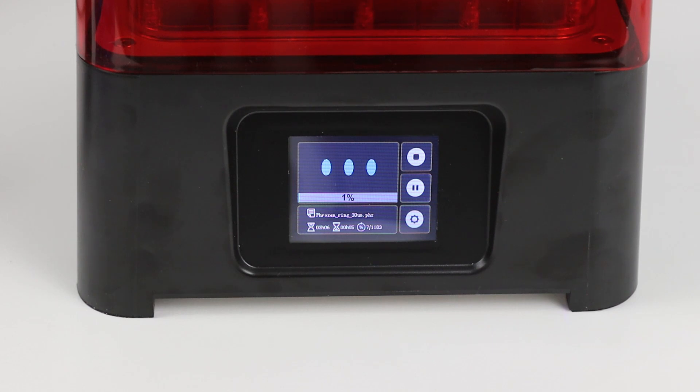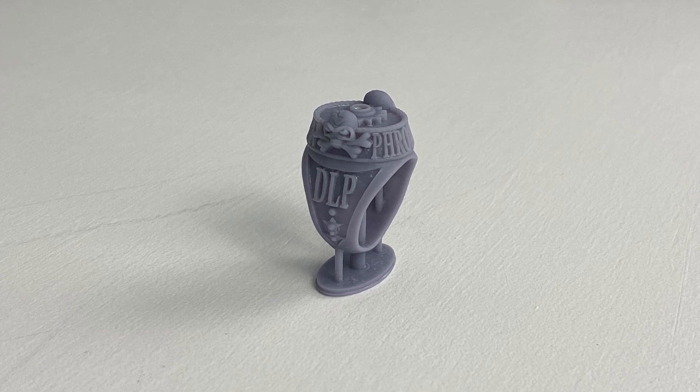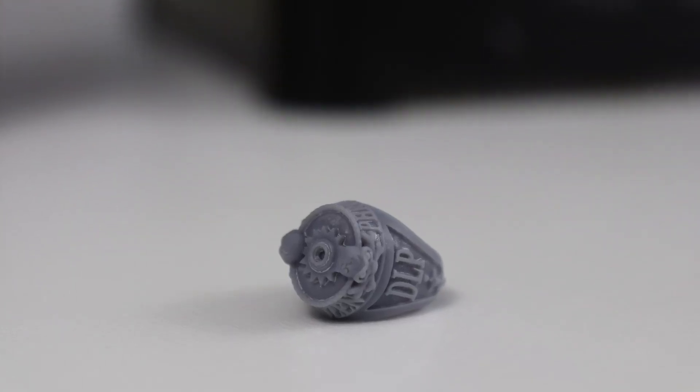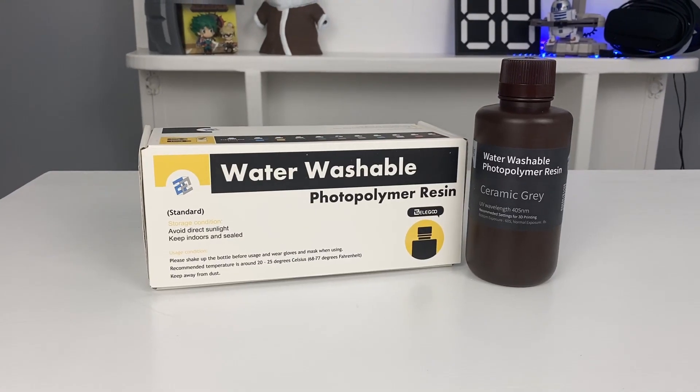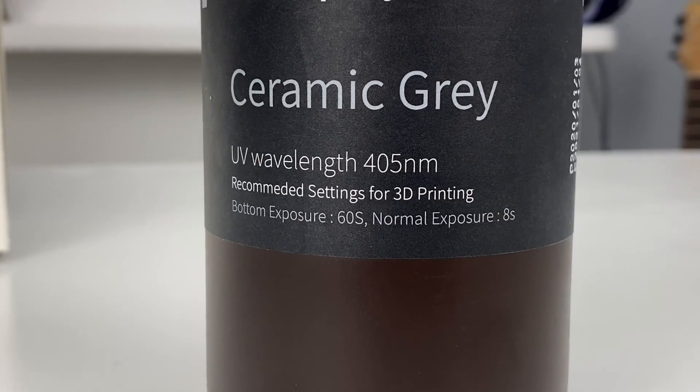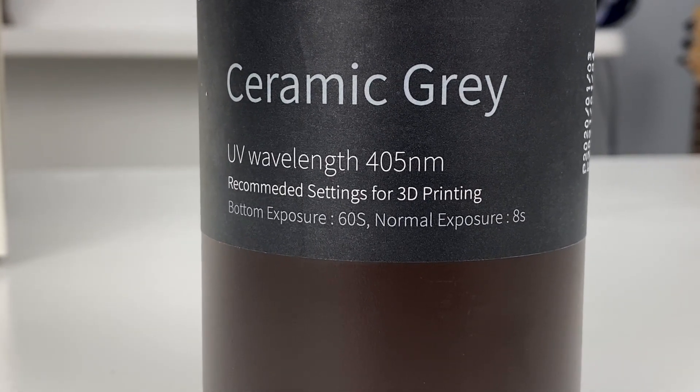The LCD interface is snappy and easy to use — simply select a print and it's off to the races. The test print came out great, and I've had no issues with subsequent test prints. I've been using Frozen's recommended two-second layer cure times and Elegoo water washable resin. The resin has a suggested cure time of eight seconds, so the Sonic Mini is curing four times faster than what Elegoo recommends.